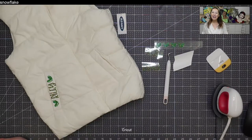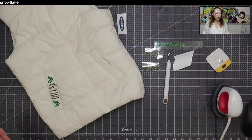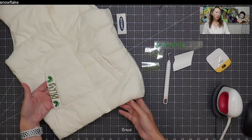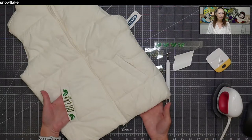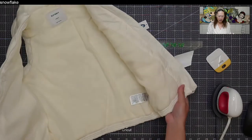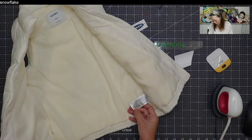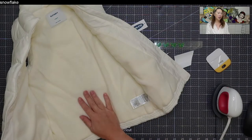Hi, it's Anne from the Useless Crafter. I did a quick time-lapse of how to put this together, but today I'm going to show you exactly step by step what to do. This little puffer vest is from Old Navy — it was ten dollars. The shell is 100% nylon and the inside is 100% polyester.